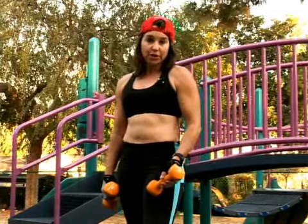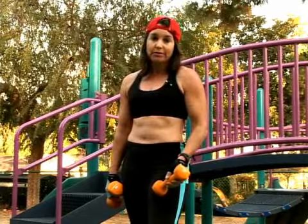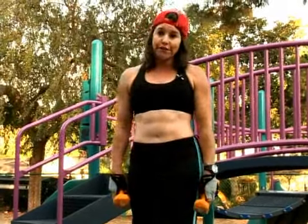The split squat is a really hard exercise. Not hard as in complicated, but hard as in hard to do. Heart rate is going to go up. You're going to feel it.